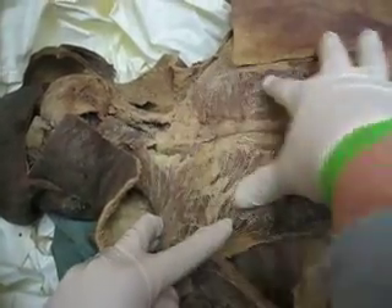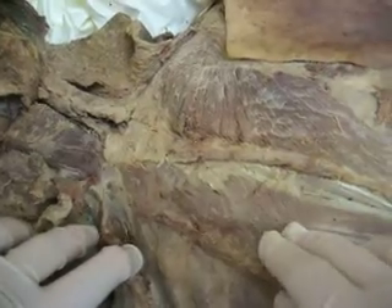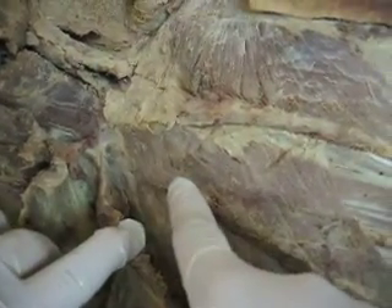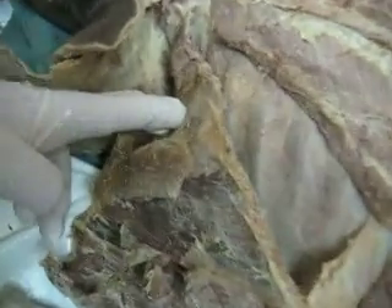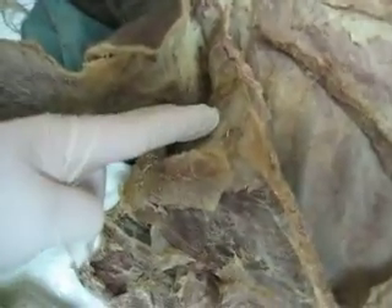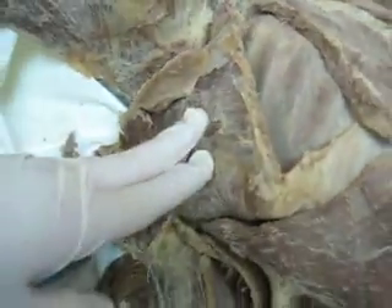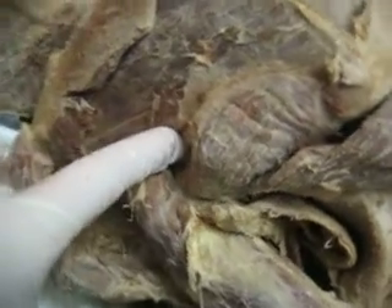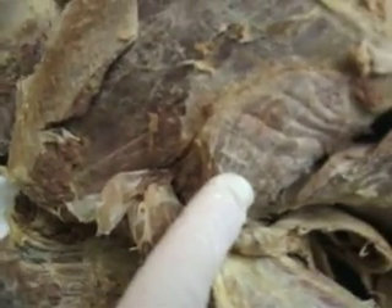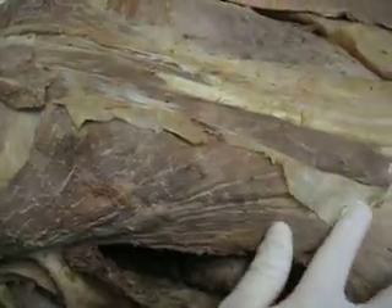Here we have the trapezius muscle. We have the rhomboideus major, rhomboideus minor. We have the supraspinatus — it's on the superior side of the scapula. The infraspinatus, and that wraps down to the teres minor and teres major. Right here we have the latissimus dorsi.